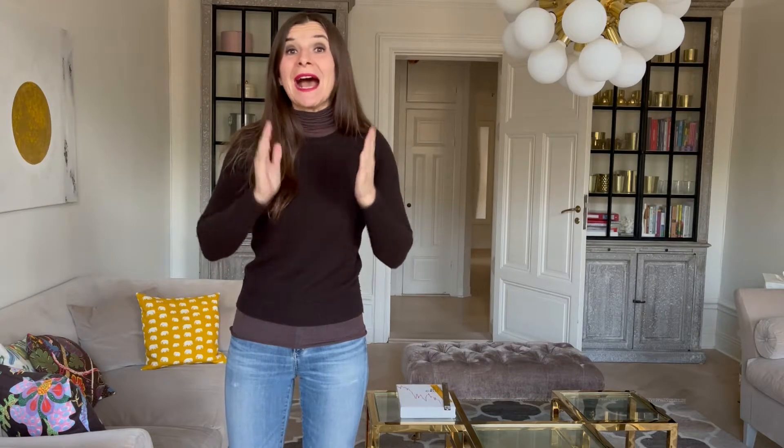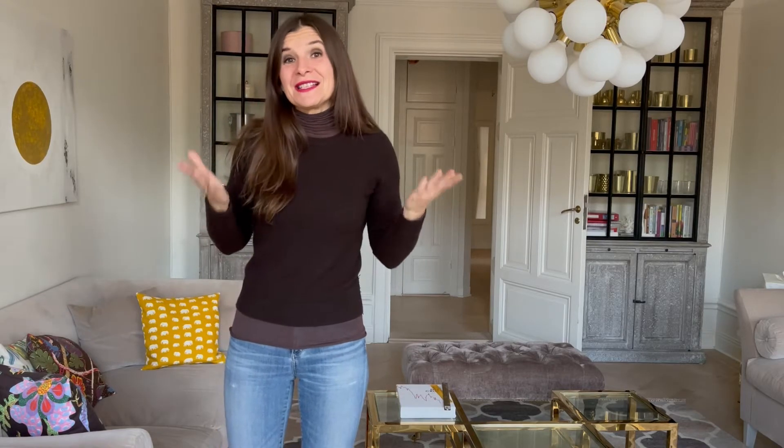Hi guys, I'm Barbara and welcome to my ketogenic channel. Today I will prepare some Italian cookies called abracci. This word means hugs, and I really miss hugs. Hugging people is so nice, and I hope these cookies will bring us a lot of luck so we will be able to hug each other again, because social distancing is really hard to go on with.